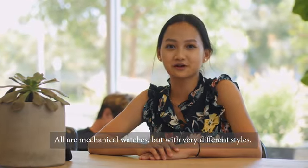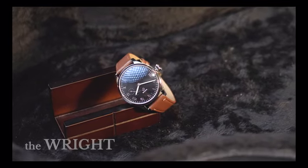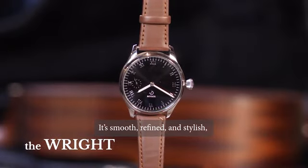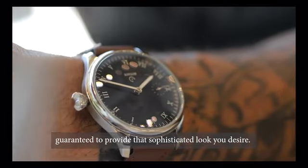We have three kits to choose from, all mechanical watches, but with very different styles. The Right. This design features a classical look, complete with earthy tones. It's smooth, refined, and stylish, guaranteed to provide that sophisticated look you desire.